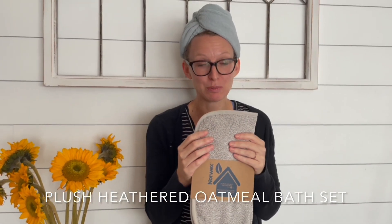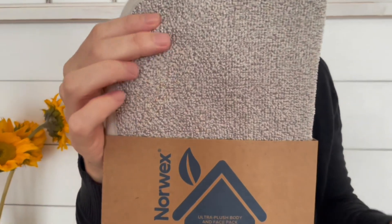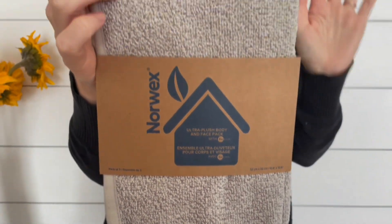This is the heathered oatmeal color — it's plush, it is a top favorite in our house. So soft, so fluffy, and it's just a little bit of a lighter and more neutral color. It's kind of a multi-colored gray. This comes in the bath towel, the hand towel, and the face and body cloth. If you want matching in your bathroom, go with the plush. If you like the lighter look, you're gonna love the heathered oatmeal.